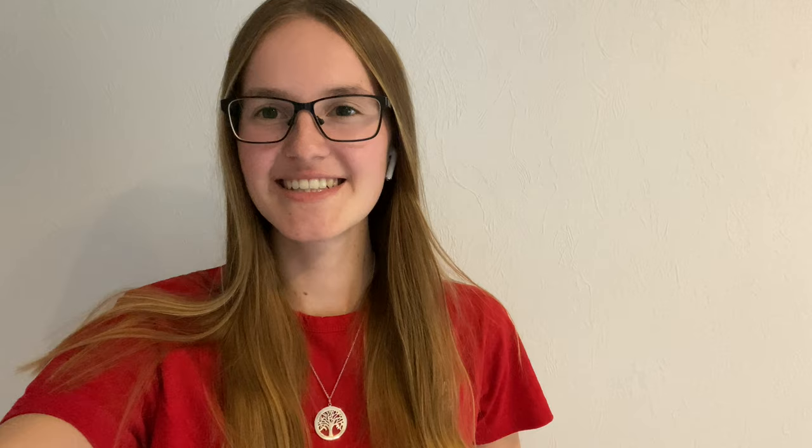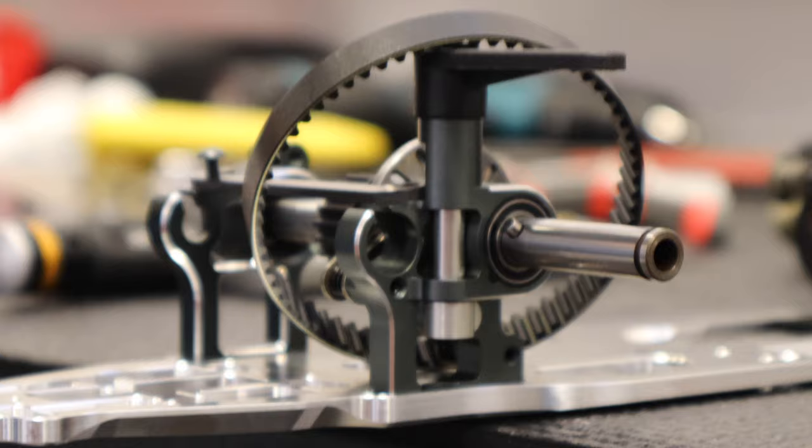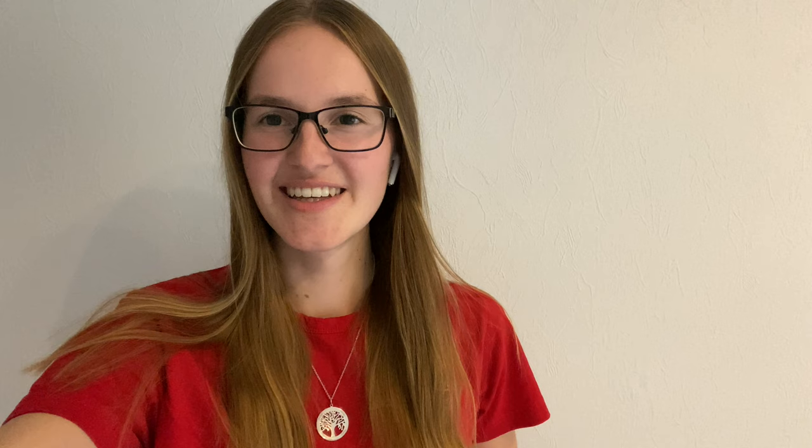Here is an update of how the car is looking after bag C. Now it's time for bag D.